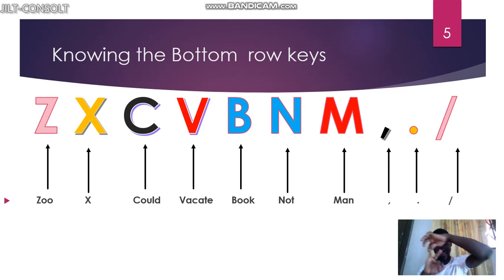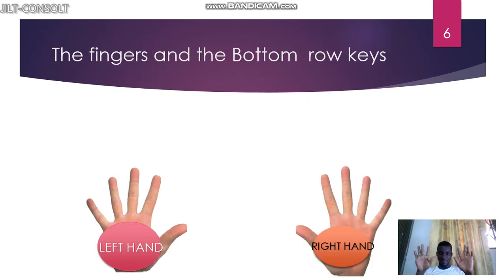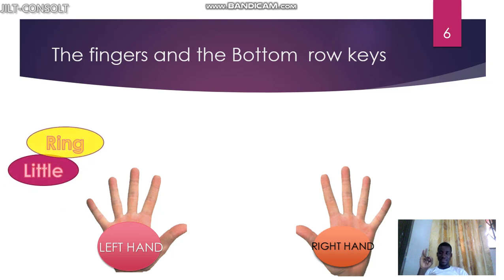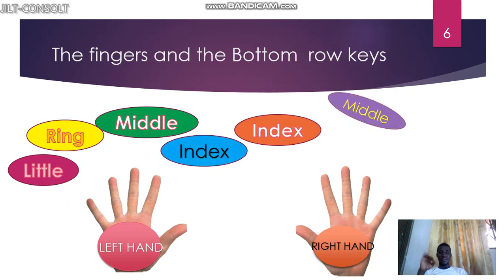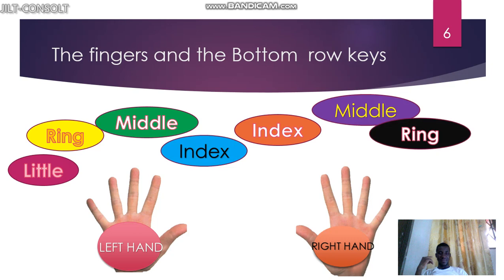Zoo — the first finger. Zoo, x-ray, cold, vacate, book — remember we said this finger controls two keys: vacate and book. Not, man, comma, full stop, slash. When you're able to get it, good. So these are your fingers: the left little finger, the ring finger, the middle finger, and the index finger. On the right we have the index finger, the ring finger, and the little finger.